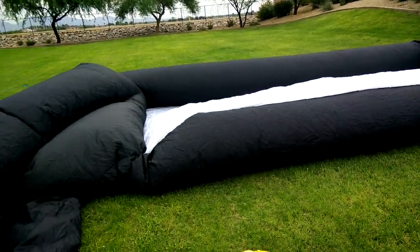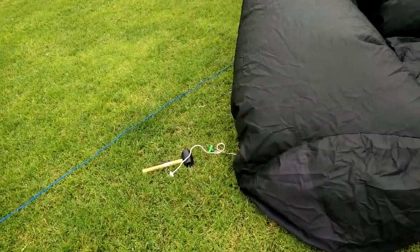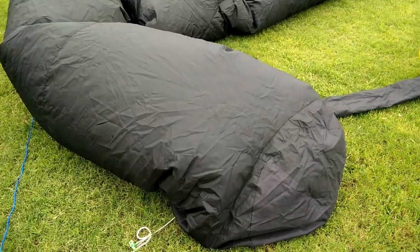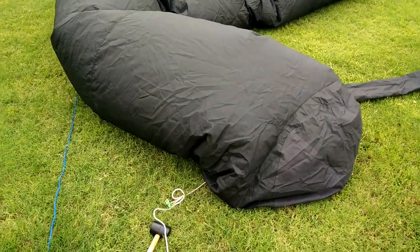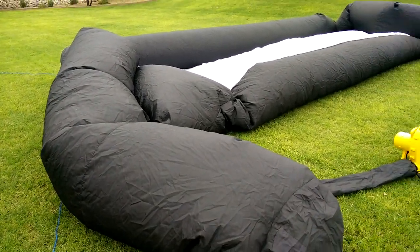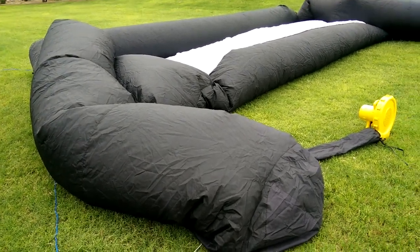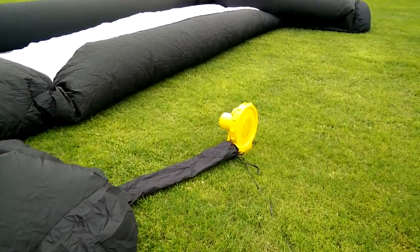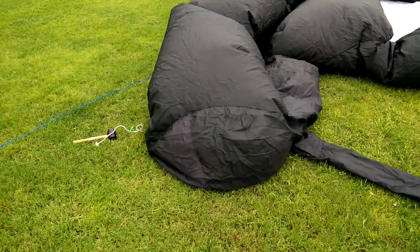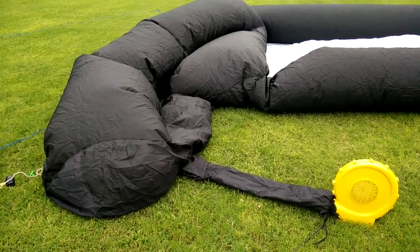The trick with setting them up with one person is you have to stake them down. You can't allow the base to shift around while it's filling up. If you stake them down, that causes all the pressure from the air to push the screen up and it will stand it up. If you don't have it staked down, it's gonna inflate but it's gonna be laying on its side, and some of these bigger screens can be a real pain to push up if you only have one person. So the way you want to do it is stake it down first, then inflate it, and it will just inflate right into place.